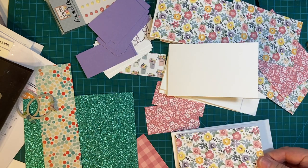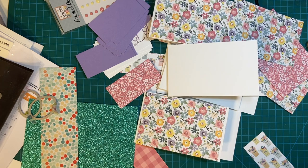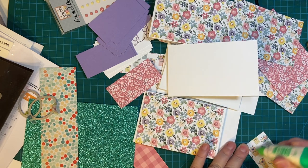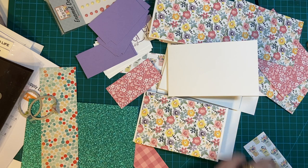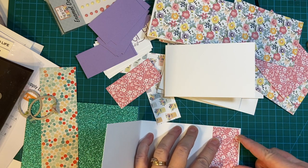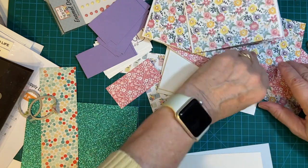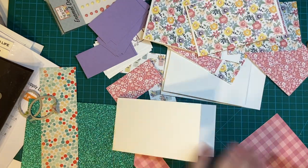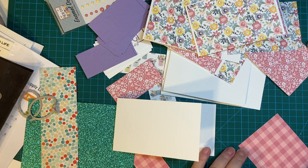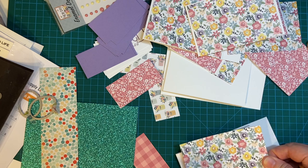I did not stamp the inside first, which I usually do, so that's going to be interesting. I hope you all had a chance to look at the other people — Alicia has a team, they do the sheet loads of cards all in one go, so I hope you've had a chance to see some of theirs.